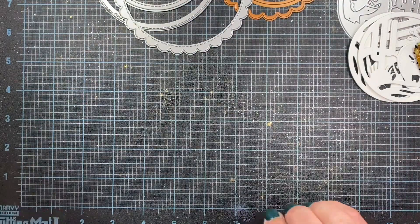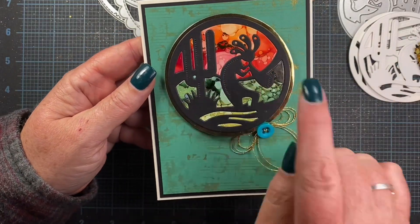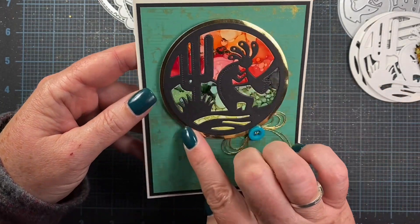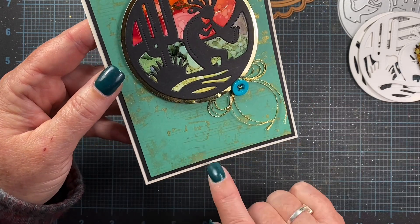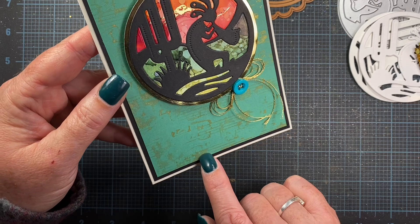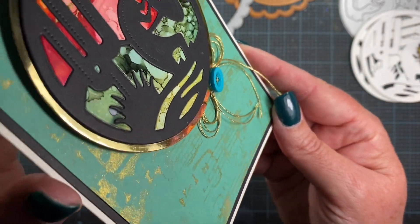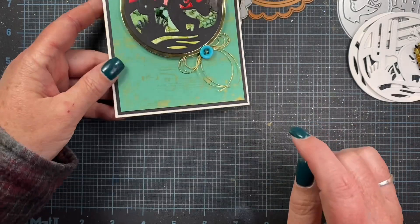Let me go ahead and show you the cards that I made. Here's one using a couple of different colors of my alcohol background. I cut an additional circle just out of gold foil paper and backed it with that. I also stamped the sheet music stamp from Impression Obsession — it's a cover card and I stamped it in some gold ink on the turquoise paper so you get some extra gold there. I think he turned out really cute, and there's some gold thread there too.